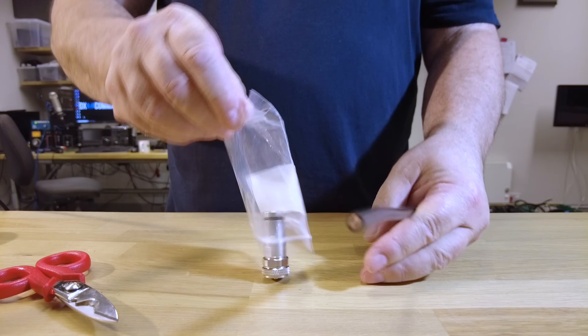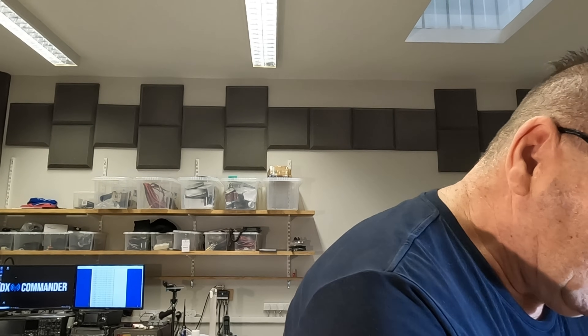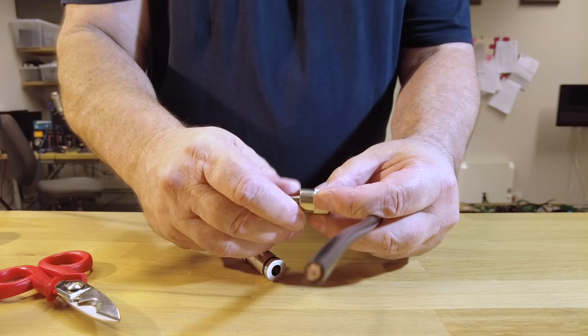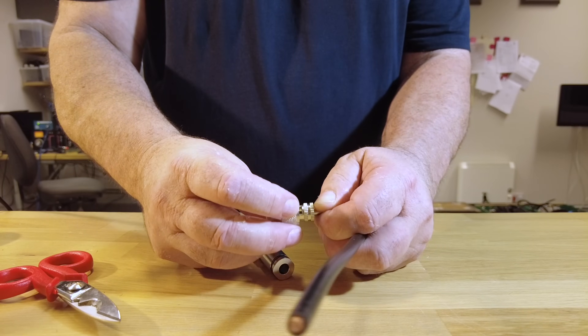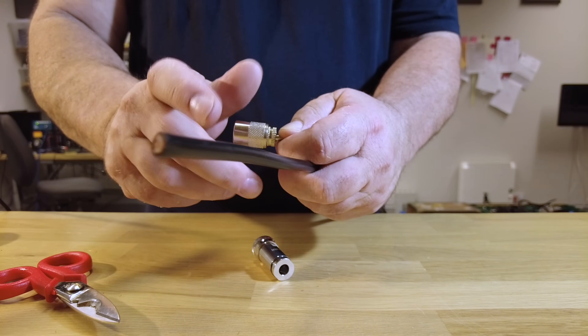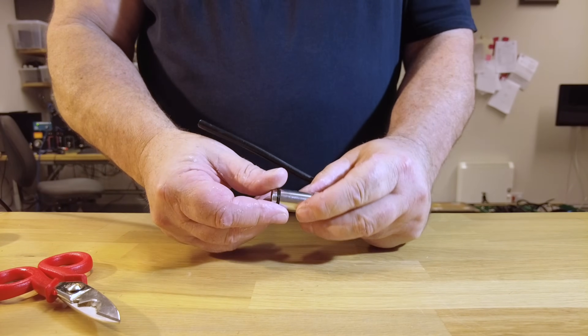They do some really nice custom connectors because the old days of the really crappy PL259s are over, ladies and gentlemen. You never have to deal with these again unless you want to become very annoyed with yourself. I remember James M0YM fitting something like 88 of these to a whole set of multi-two stub filters we built and he wasn't a happy bunny.